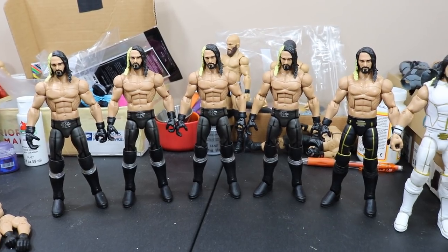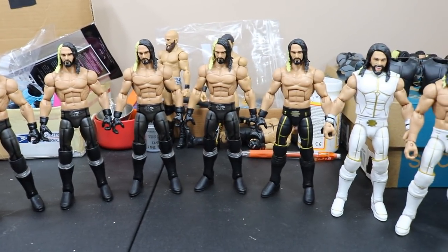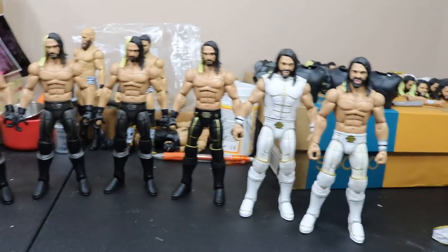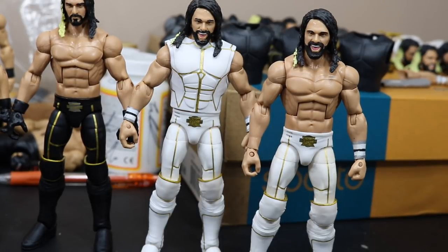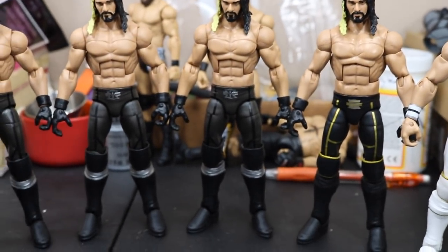Two hours later. So after a little while, guys, I finally have gotten all of these knee pads switched — all the Elite 37s, all the Toys R Us exclusive, both Elite 45s. I did switch that arm as well so we wouldn't have to worry about it anymore. In the future, before I finish up all these sets, I'm going to have to add tiny chest hair and stomach hair to all of them, because Seth did have some chest and stomach hair on there, to give it the most realistic feel. But that pretty much does it for all the switching we're going to do here today.